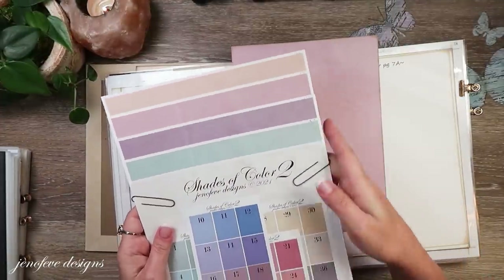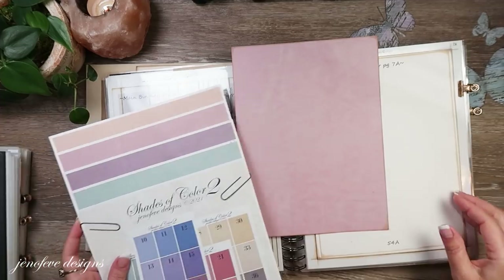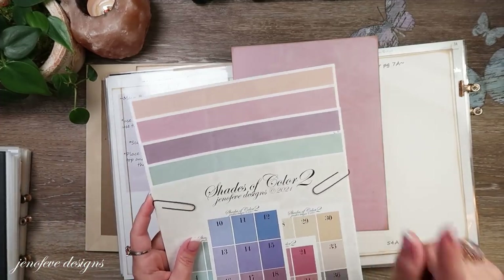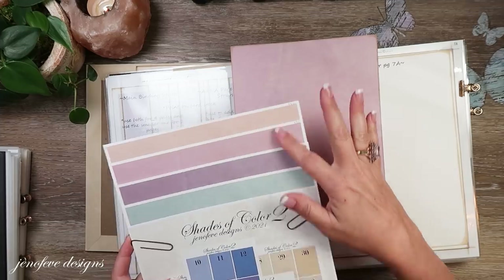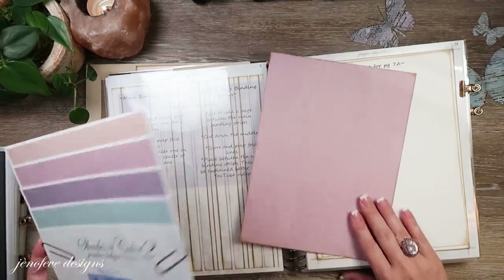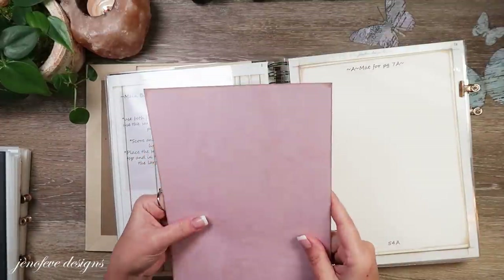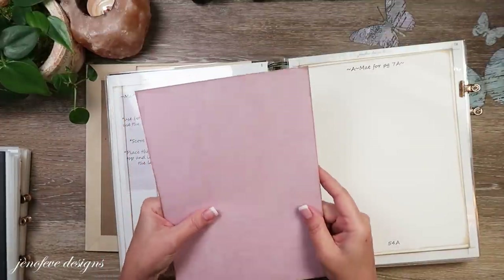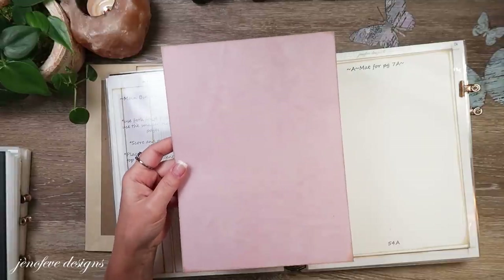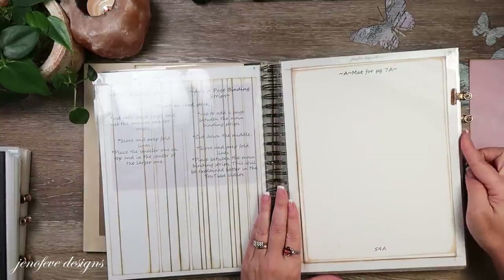I've got them all separated out so I can easily match it up to whatever paper I'm working with. I'll show you in a minute the difference if you try these different pages with other patterned paper - it's amazing how different it looks. I printed the Shades of Color first and then I printed page 54A on top of the Shades of Color, so I had to go through my printer twice. You need two of those.